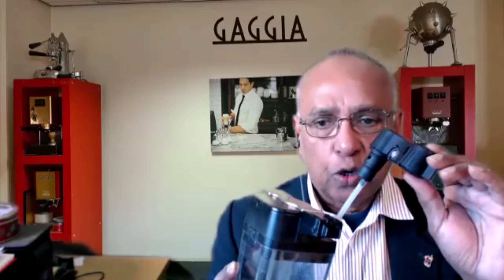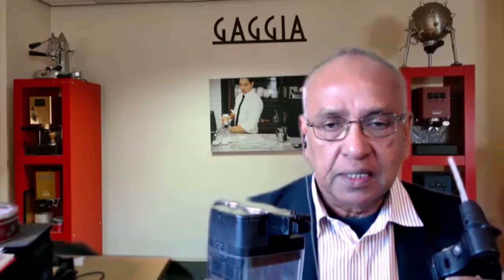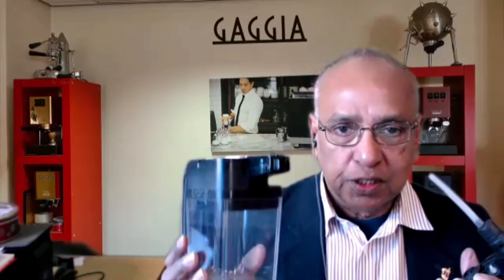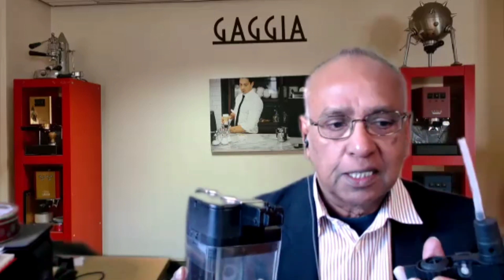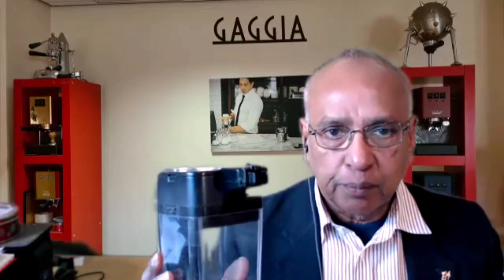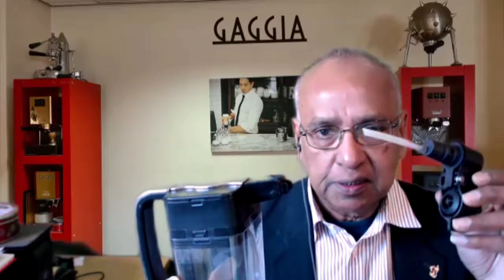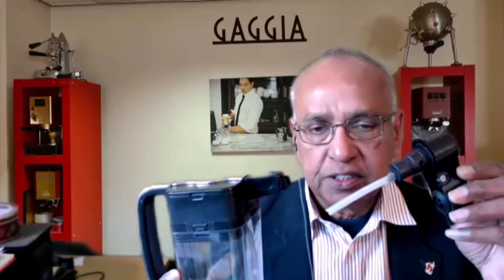In that video I said that you can clean it using a milk cleaning liquid on the cappuccino or frothing function. Also take this out, clean it, wash it soon after you finish doing the milk — maybe before you put it in the fridge. Take this out, wash it under running water, thoroughly clean it and leave it away from the carafe, because in the fridge it can cause milk to harden. That's the reason I recommend that this is left separately.